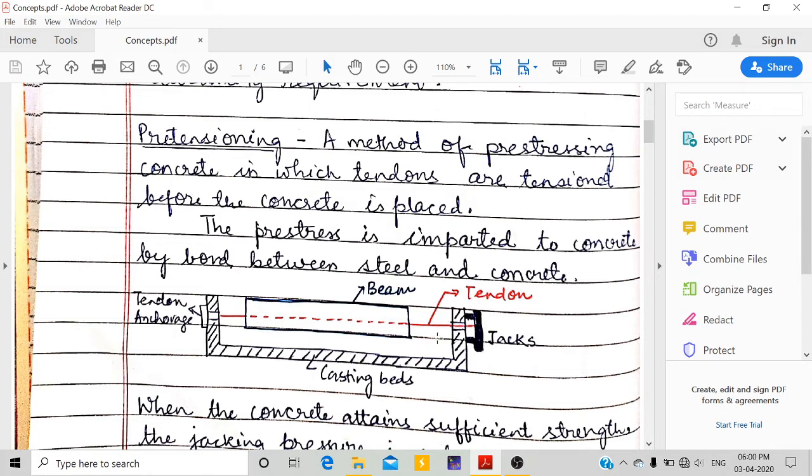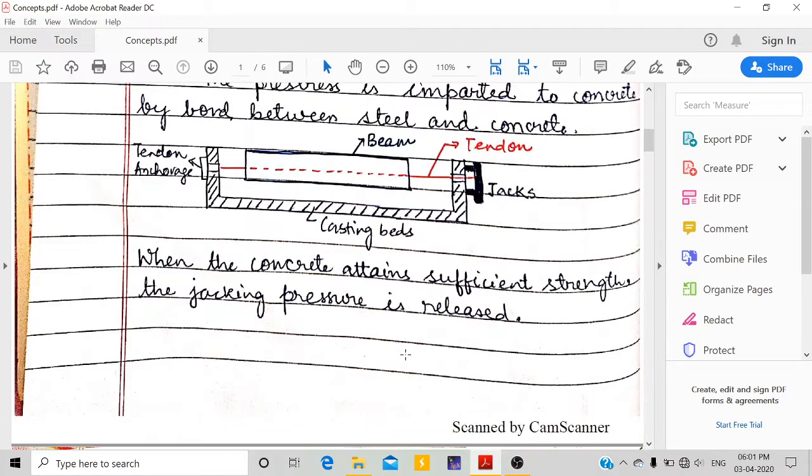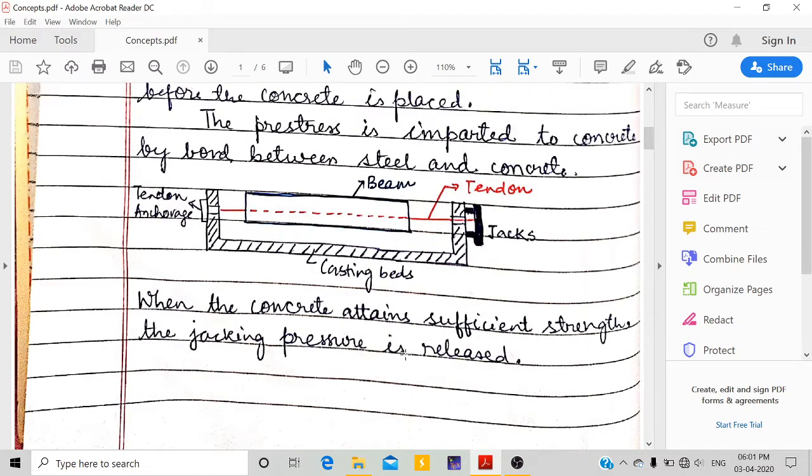Once the concrete is placed, cured, and has attained sufficient strength, the jack is released or cut down. This creates a compressive pre-stressing force in the beam. The pre-stress is imparted to the concrete by bond between steel and concrete, because there is direct contact between them.